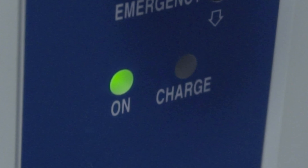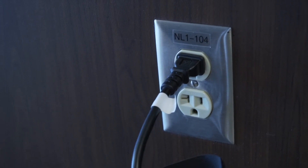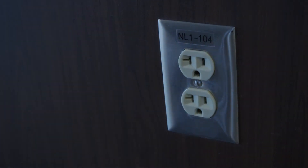For longest battery life, do not use the lift until the battery is fully recharged. Always unplug the cord from the wall outlet before moving the lift.